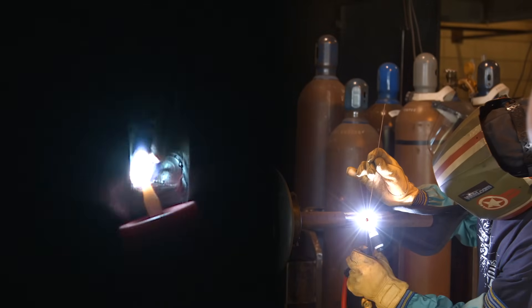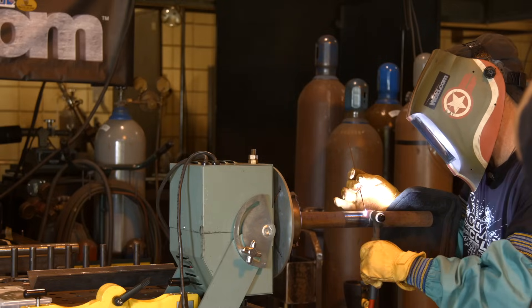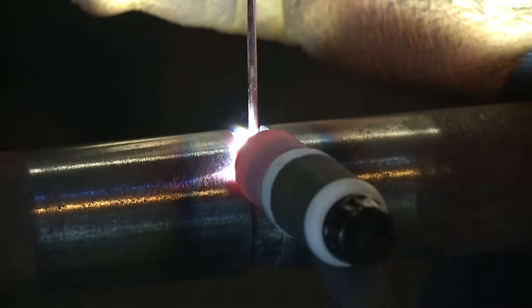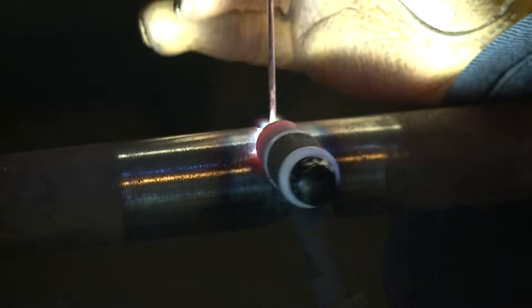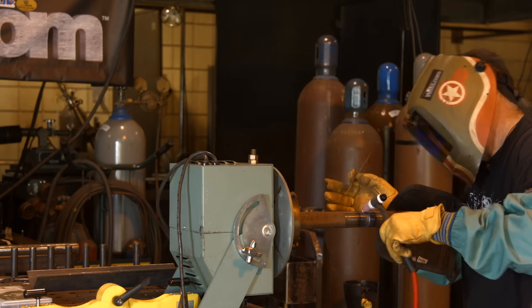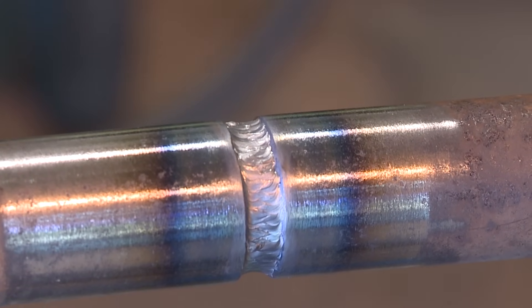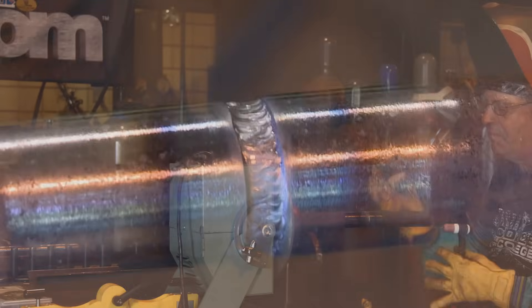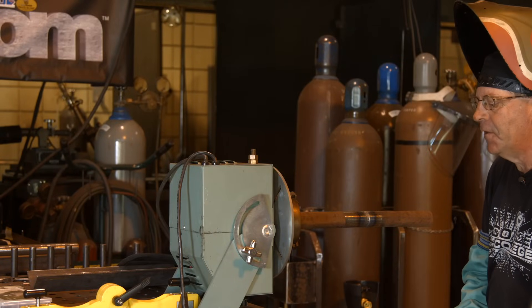I'm going to get this filled up here to about flush. Camera guy over here making me nervous, because that's what he does. I'm going to let that cool off for a little bit and come back and put a cap on it. I have my machine set at 125 amps — I don't think I'm using all of that. I'm varying a little bit, close to it, probably between 100 and 115, 120.